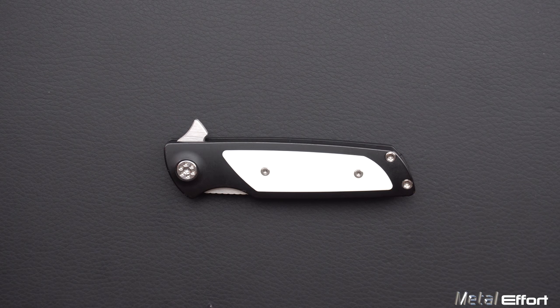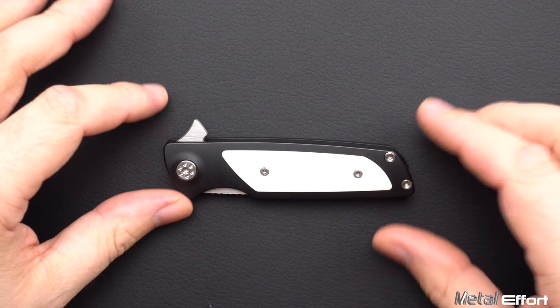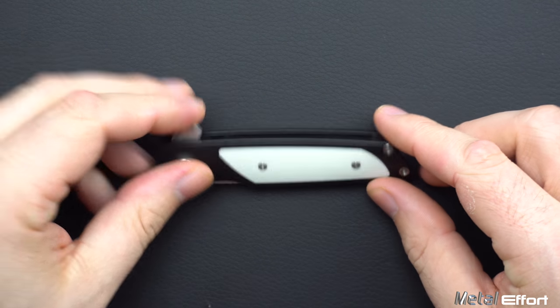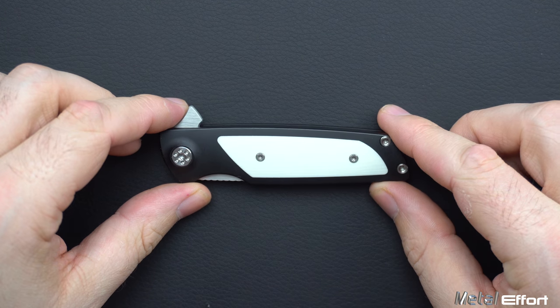I wasn't really looking for this knife. It just kind of came to me in a trade, and it's just one of the funny things about life — sometimes they just give you something that you didn't expect.